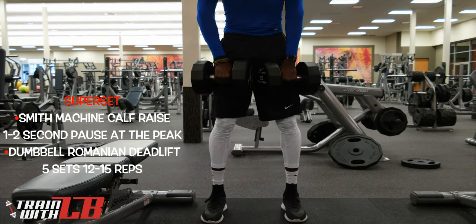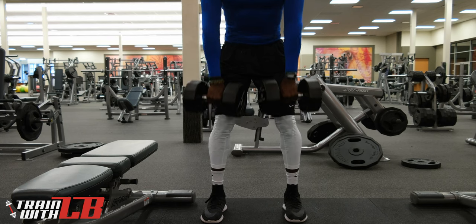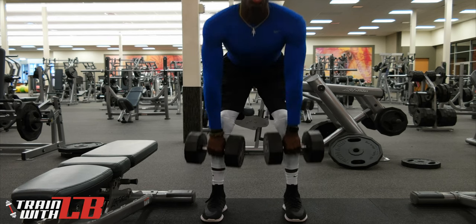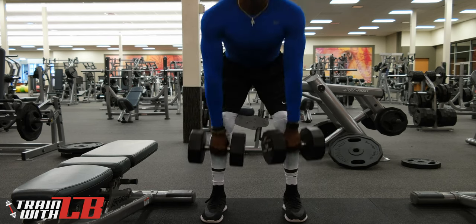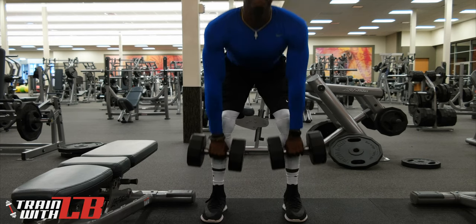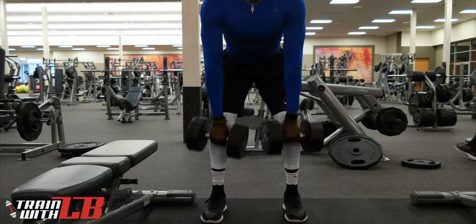I then supersetted that with dumbbell Romanian deadlifts. Here you're coming down, bending at the knee about 15 to 20 degrees, coming back up in a neutral position. You're also doing five sets for anywhere from 12 to 15 reps.